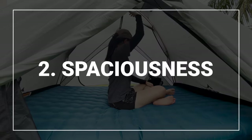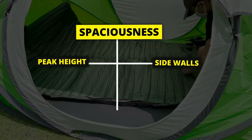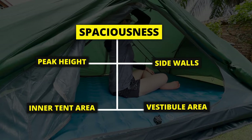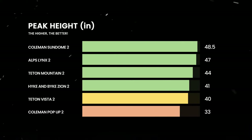For spaciousness, I looked at four things: the peak height, how vertical the sidewalls are, the base area inside the tent, and the vestibule area outside the tent. Here's the peak height of each tent from the highest to the lowest.